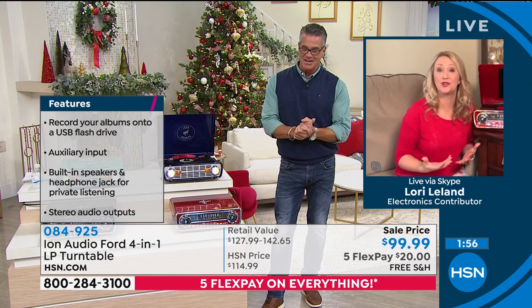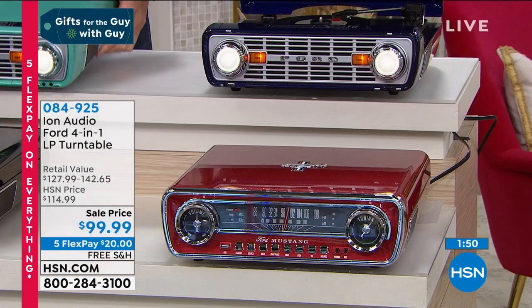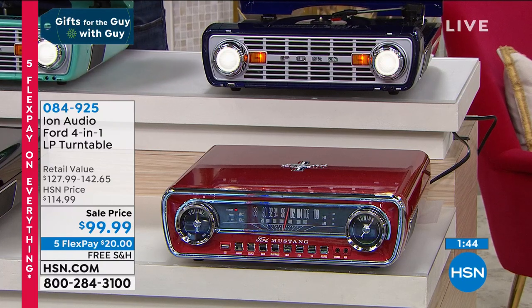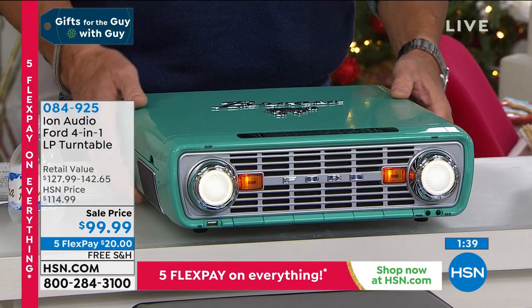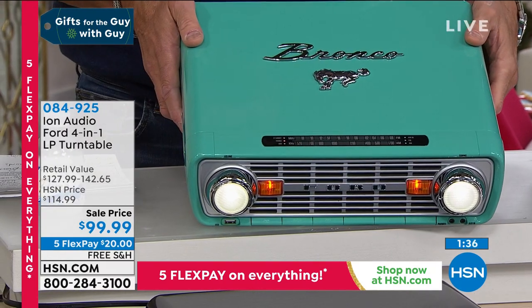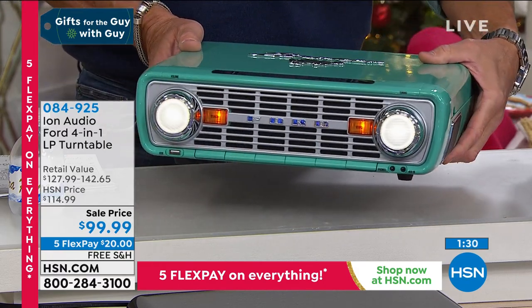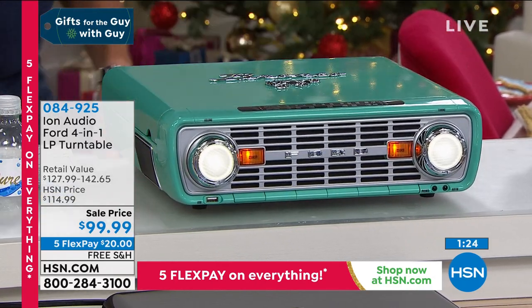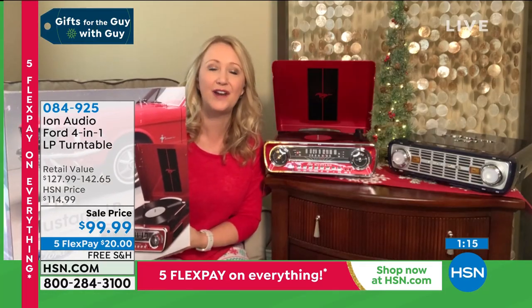It brings back so many memories. Music is transformative — it takes us back. Imagine this as that incredible gift to give this holiday season to maybe your mom or dad. Guy has a great story about his dad who talked him out of buying that classic butter yellow Mustang back in the day. This is one of those classics so many of us gravitate toward — that iconic look in the Broncos and the Ford Mustangs. If you're getting the Bronco, that is the gen one replica of the Ford Bronco, 1966 to 1977. If you're getting the Mustang, that is a replica of the 1965 Ford Mustang.